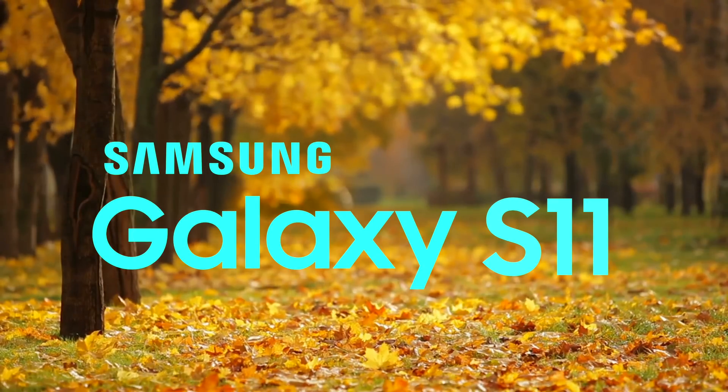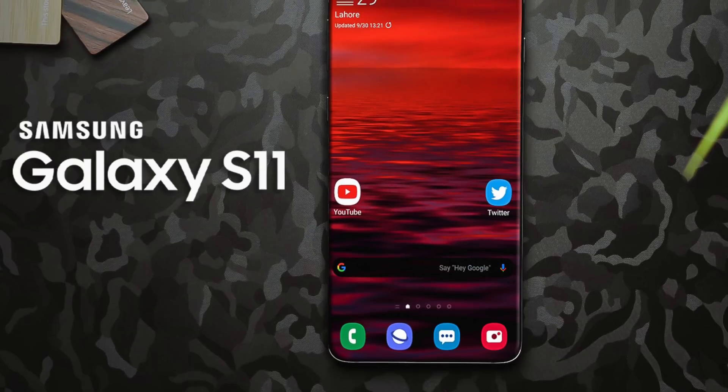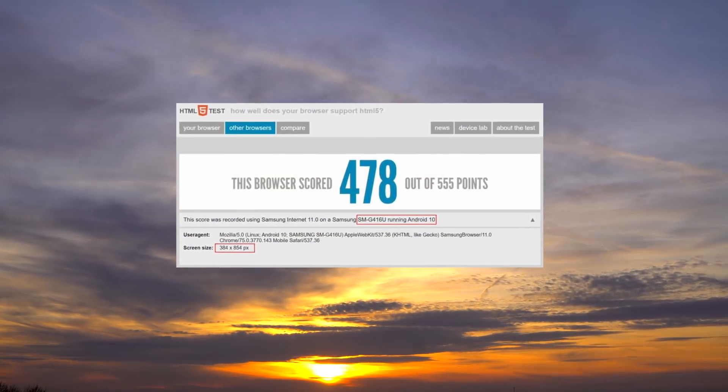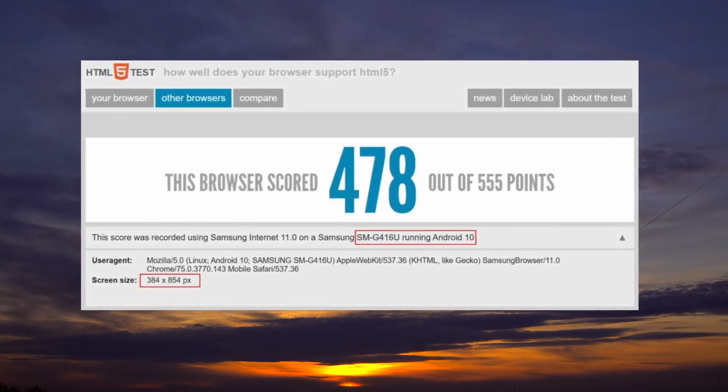Hey, what's up guys? So the Galaxy S11 leaks are bad. As we are approaching the end of the year, we're getting more and more technical stuff regarding Samsung's next big thing. Out comes some important Galaxy S11 details via an HTML5 benchmark test. This browser benchmark reveals a lot of technical things regarding the S11.